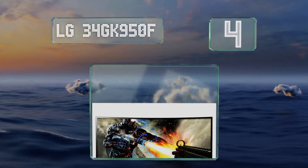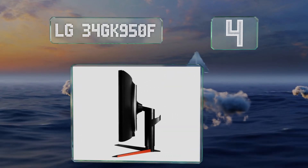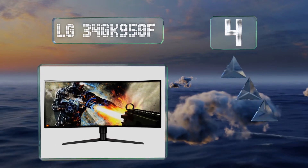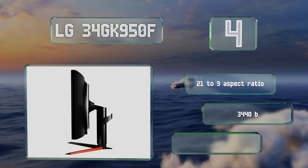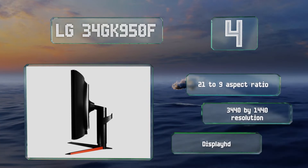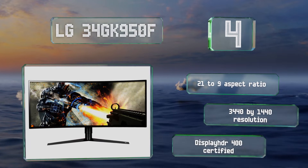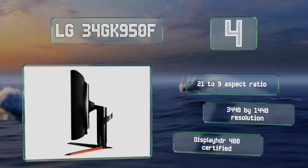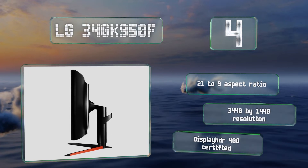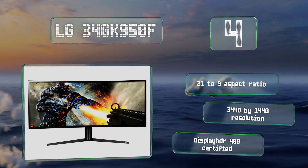At number 4: one of the top options for gamers, the LG 34GK950F uses specially developed Nano IPS technology to cover a whopping 135% of the sRGB color spectrum. Moreover, its adaptive refresh rate function works very well with NVIDIA's newest line of video cards. This one has a 21 to 9 aspect ratio and a 3440x1440 resolution. Its display is HDR400 certified as well.